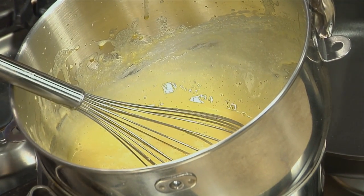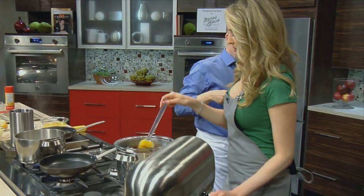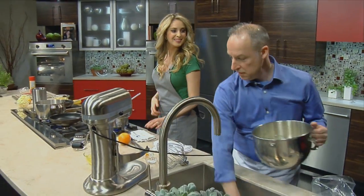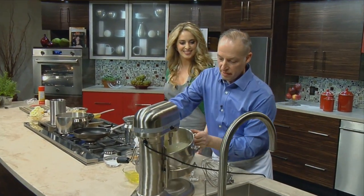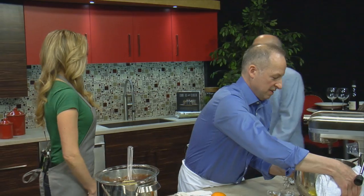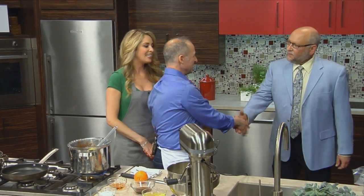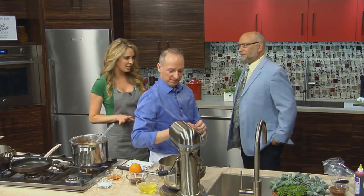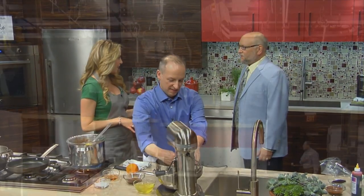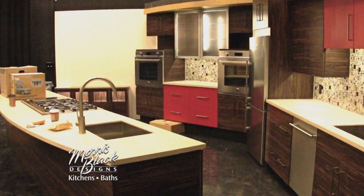I'm going to set the thermometer down. We're going to take this bowl and place it on my stand mixer. Chuck, hi — good to see you. Nice to see you. Welcome to the show. James, do you know Chuck Buxbaum? He is the director of operations for Morris Black Designs and the senior designer. So tell me about this beautiful studio that you designed and created.